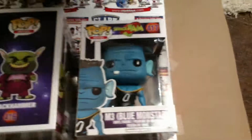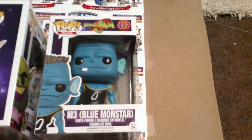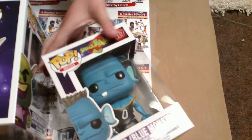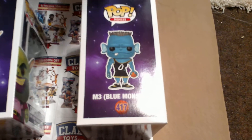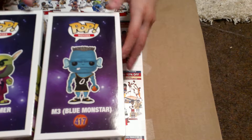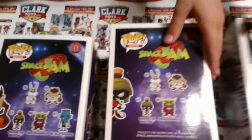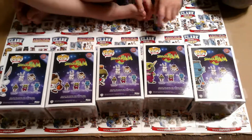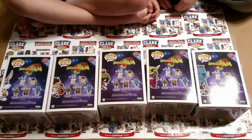Then we have M3 the Blue Monstar — not monster, Monstar. He has big ears. This is a complete set, and it's kind of uneven though — there's only two good guys and three bad guys.